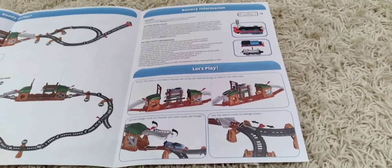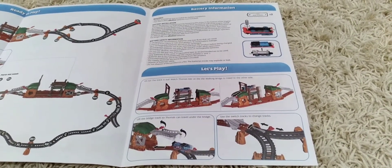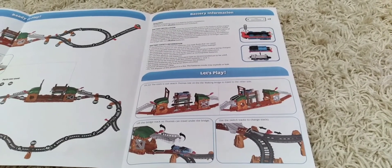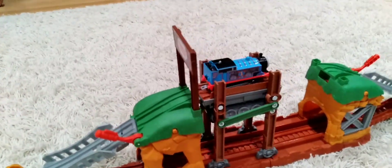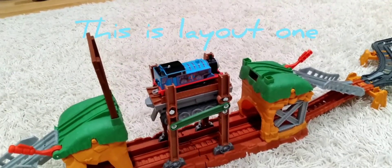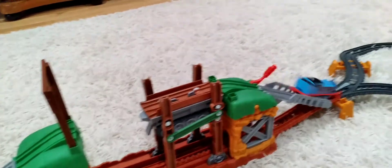In the let's play, you can use the switch tracks to change tracks. Lift the bridge so Thomas can travel under the bridge. Oh no, the track is out! Watch Thomas ride on the walking bridge to travel to the other side. Let's turn on Thomas. He's coming up on the bridge and going on the walking bridge to cross to the other side. Here it goes down the hill.